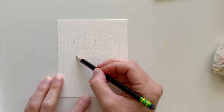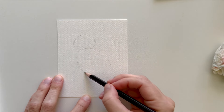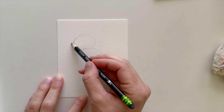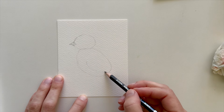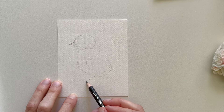Next I'm going to draw the chick's body. This is another oval shape but it's sort of at an angle. Then I'm going to draw a pointy beak about halfway down the length of the head, and then I'm going to add a wing and the chick's feet. Chicks have three toes that point forward and one that points back.